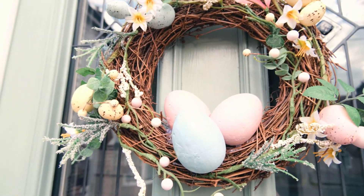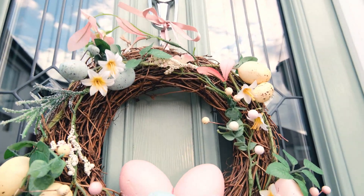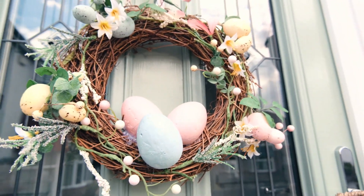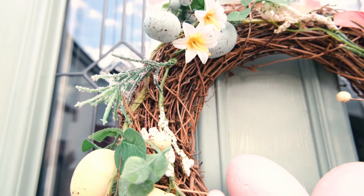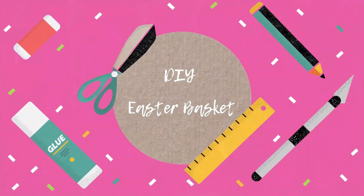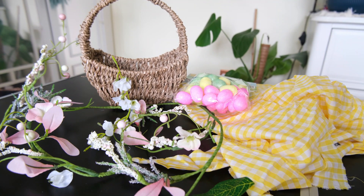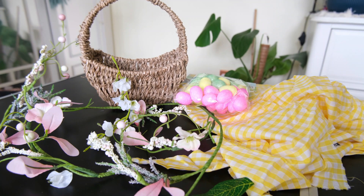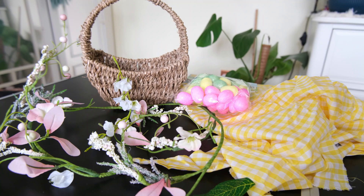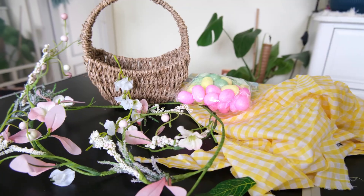Now to make the DIY Easter basket. I am using a basket from a toiletry gift set, along with the garland we saw in the previous project, some yellow gingham fabric to line the basket with, and mini polystyrene glittery eggs from The Range. I'll link everything down below if you want to check it out.